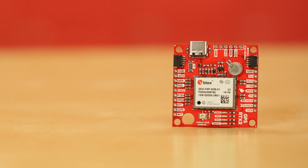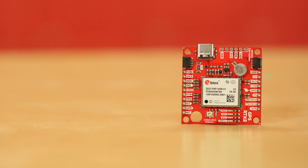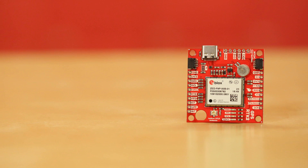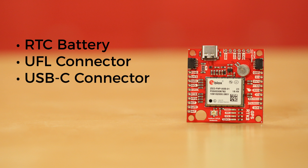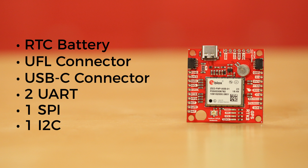The RTK2 is the latest eval board from SparkFun. It has all the bits you need while avoiding all the annoying bits you don't. An RTC battery provides hot start data, and a tightly controlled impedance-matched UFL connector provides a compact connection for your antenna. The USB-C connector provides a very quick and easy way to get up and running with U-Blox software. There are also four other ports: two UARTs, SPI, and I2C, all available to the user.